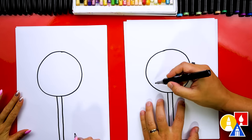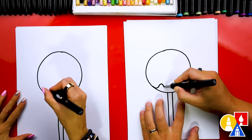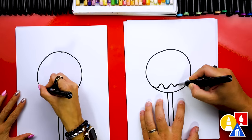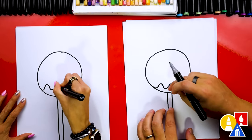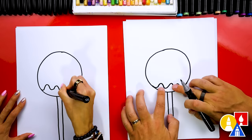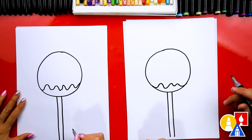Okay, now let's draw drips for the frosting. I'm going to start here and draw a wavy line that comes across to the other side. You could draw the drips different sizes — some of the drips could be big and then some of them could be small.